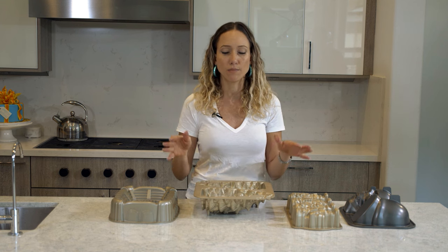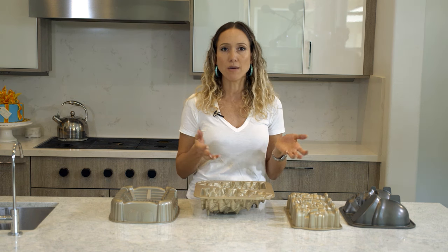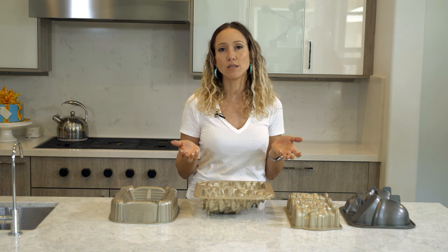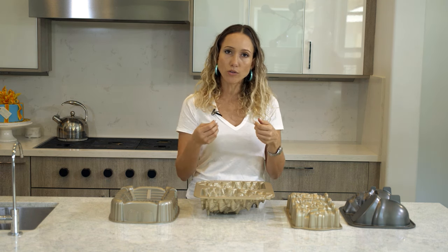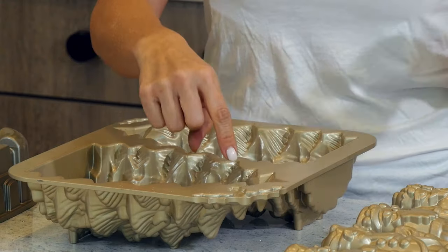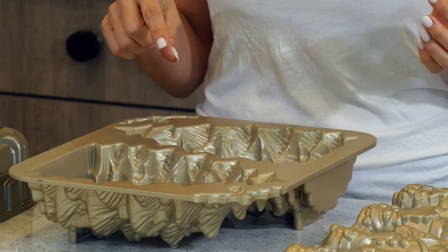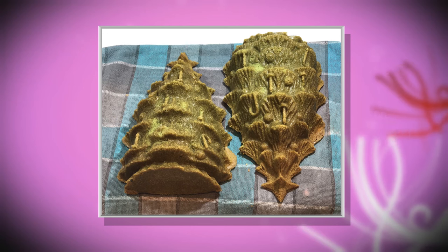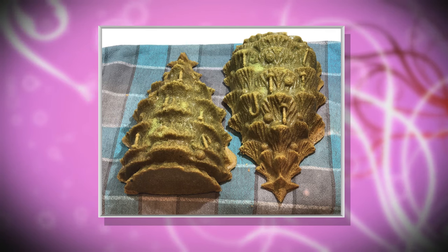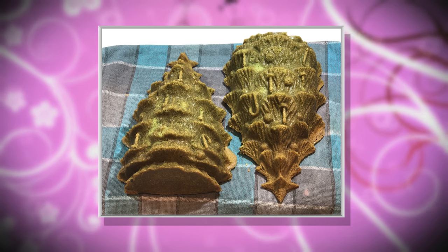I had saved a little bit of batter on the side, and when the cake was about 10–15 minutes from being done, I opened the oven and very carefully pulled just the rack out. Then I went in and filled those empty spots. They ended up not even looking different colors when the cake was done because they baked to pretty much the same color. So that was a good thing to do.